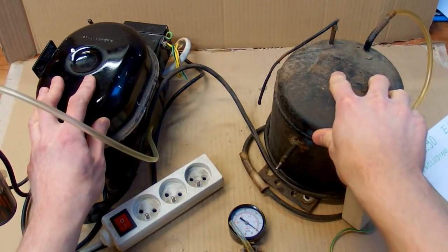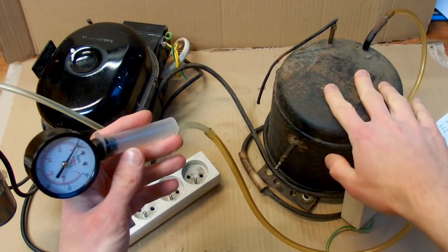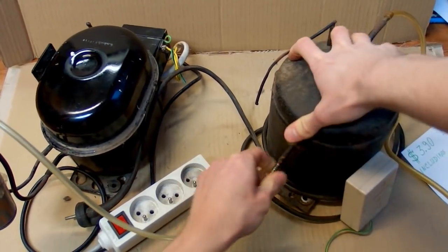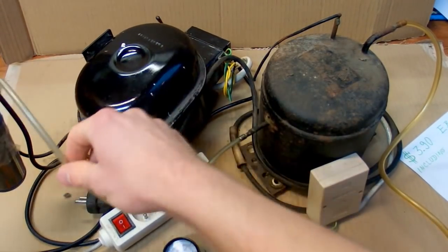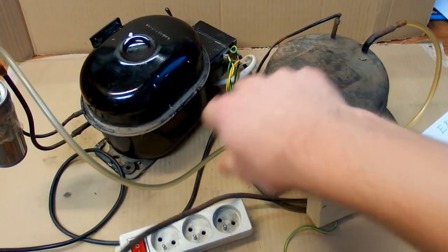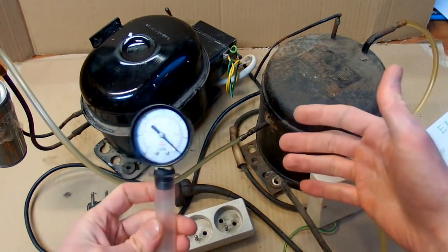Now let us try to put the two compressors in a chain. The idea is that if the first one has to pump against lower pressure, it can reach a better vacuum. This one is the first one connected to the gauge, and the output of it goes into the input of the other one, then out via the air filter and oil container. Now I have basically two compressors in series — can I get a lower pressure like this?